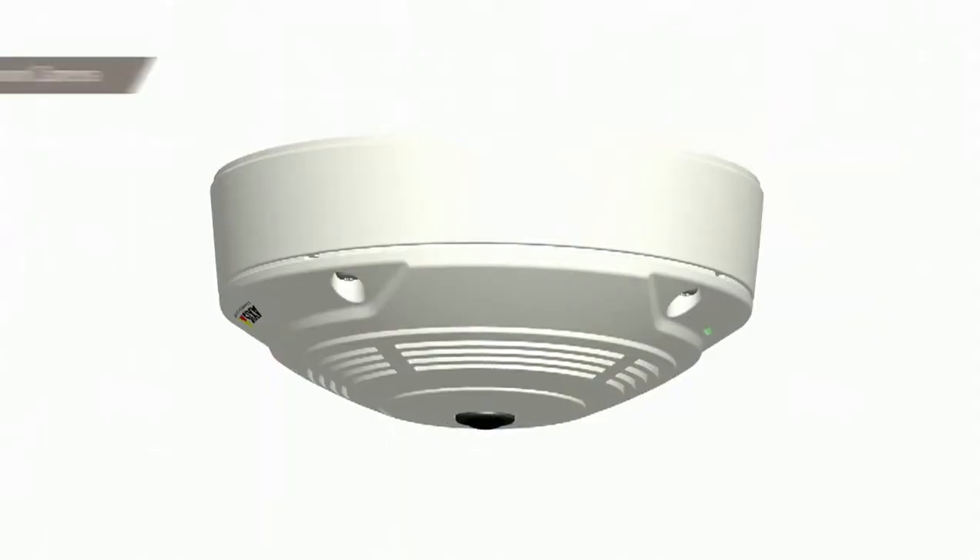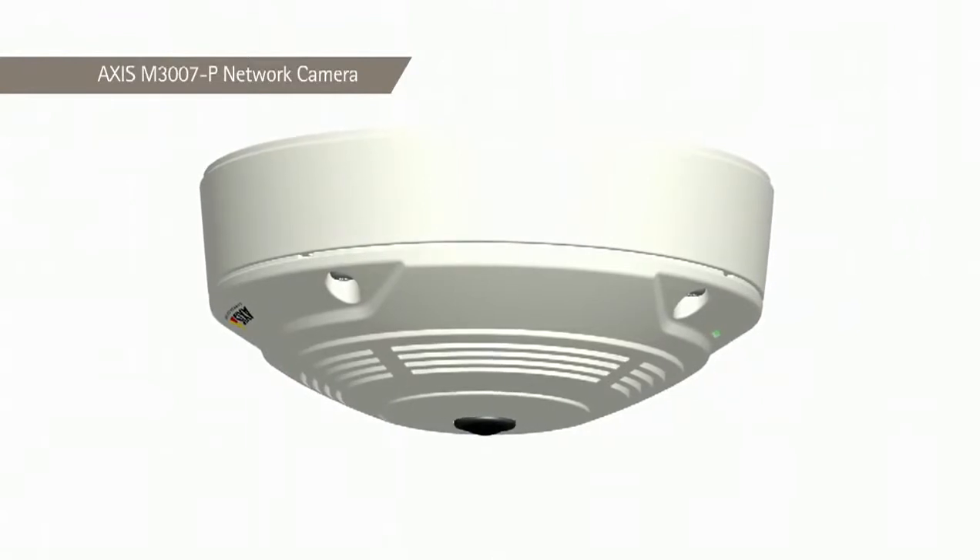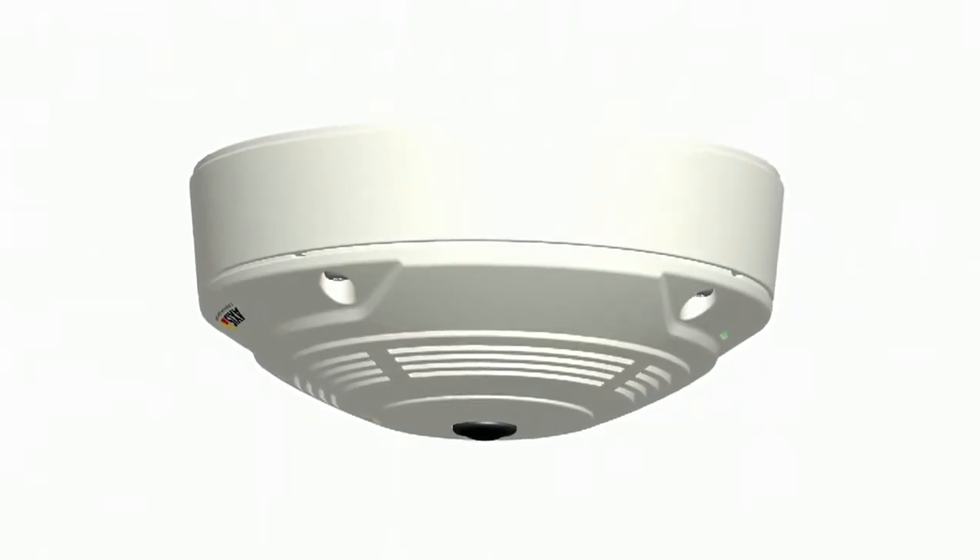We're also releasing another version called the Axis M3007P. It looks like a smoke detector, so it's an extremely discreet model. So if price, form factor, performance, and ease of installation are key, then Axis M30 cameras are the perfect choice.